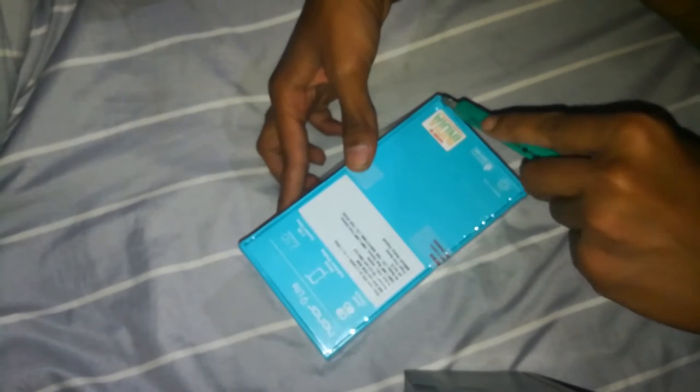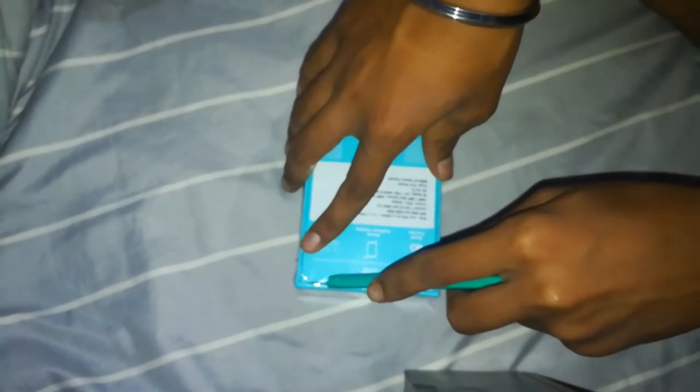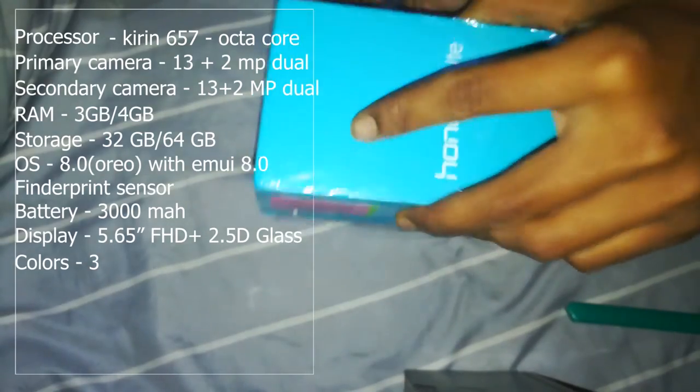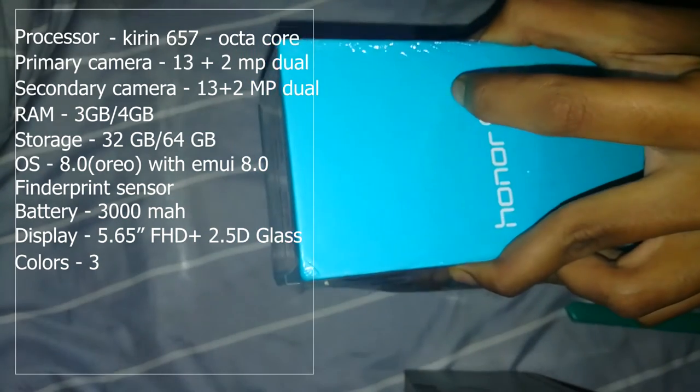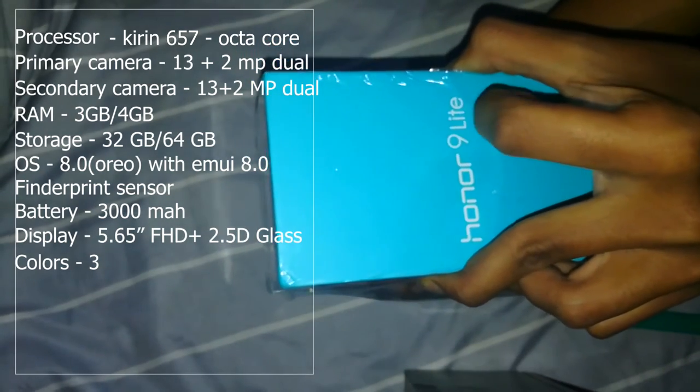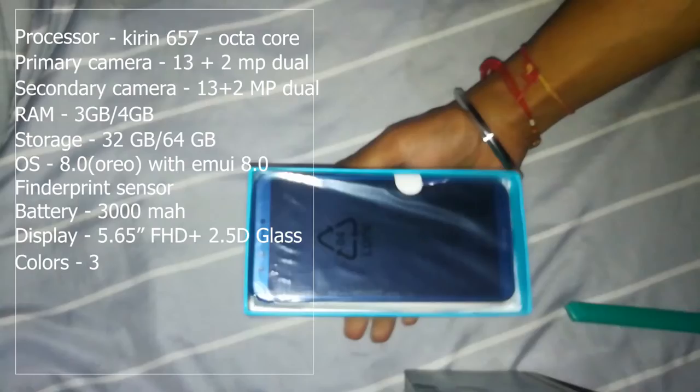It is running on an octa-core CPU: 4 x 2.36 GHz and 4 x 1.7 GHz, so that's a pretty okay configuration. It's running on the Kirin 657 processor, as I think. It has 3 GB of RAM and 32 GB of internal storage.